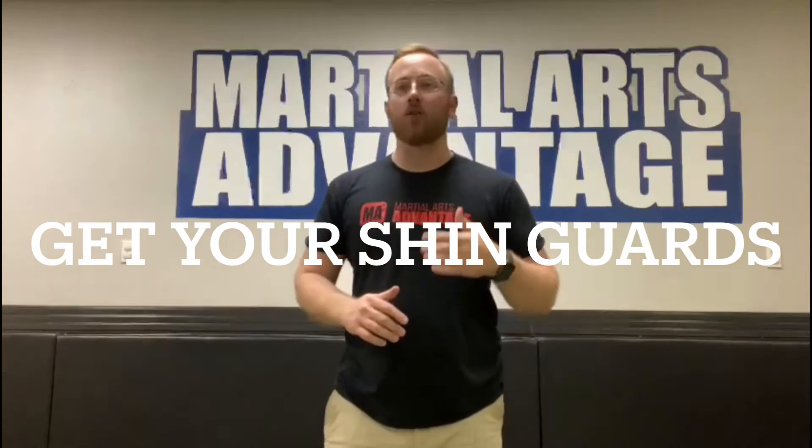Make sure you guys are here for class so that way you don't miss out on anything. Also, you will need shin guards very soon. We're going to be doing a lot of kicking and it's not just going to be on targets — we're going to be kicking with a partner. Having the shin guards is going to allow you to keep both you and your partner safe, so make sure you see Mr. Anthony up at the front desk to get some shin guards before class.